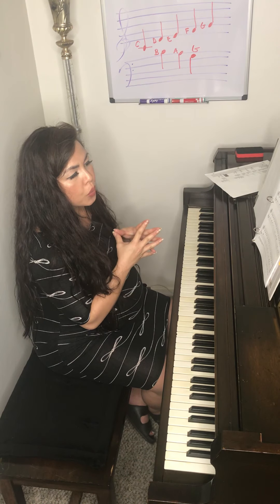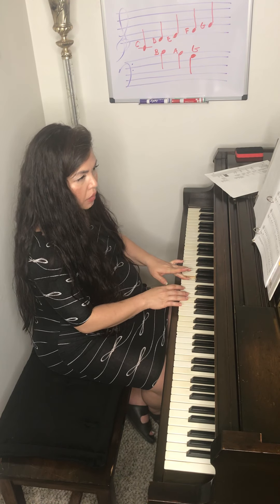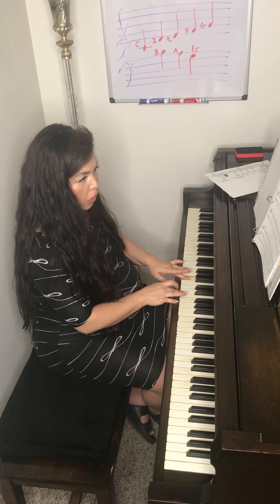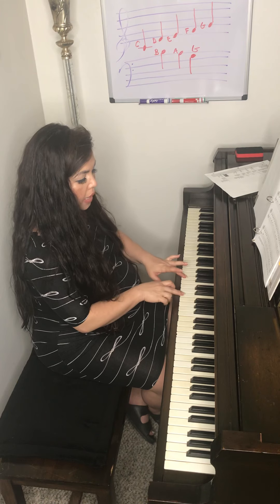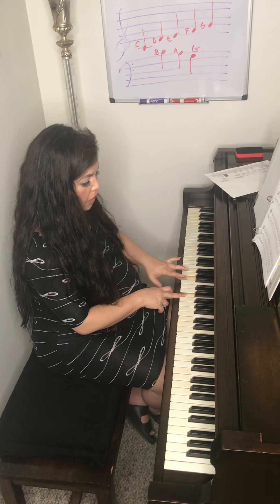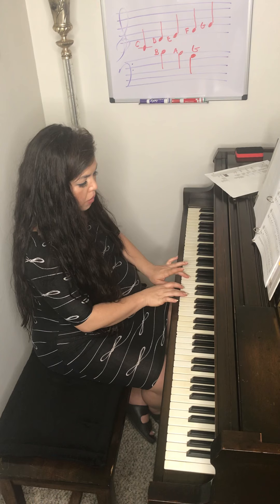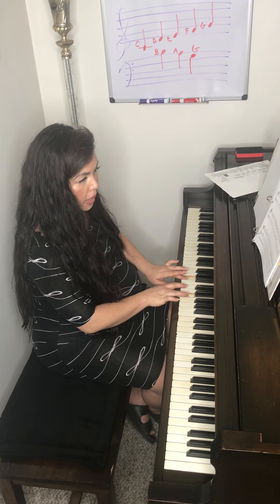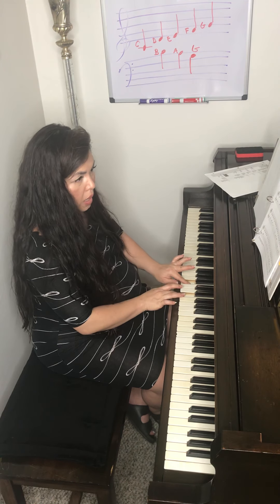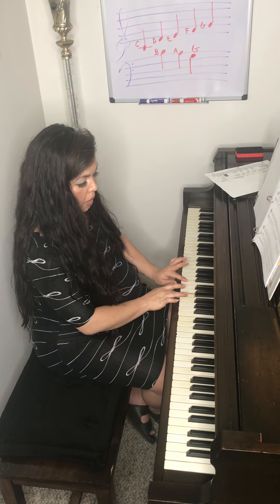If you look at measure three of the song, you have an A for two counts in the left hand and then an E in the right hand with two quarter notes. The first notes strike together, then your left hand holds for two beats while the right hand plays the two quarter notes. The next one would be B and E together, then C and E together, then B and E.